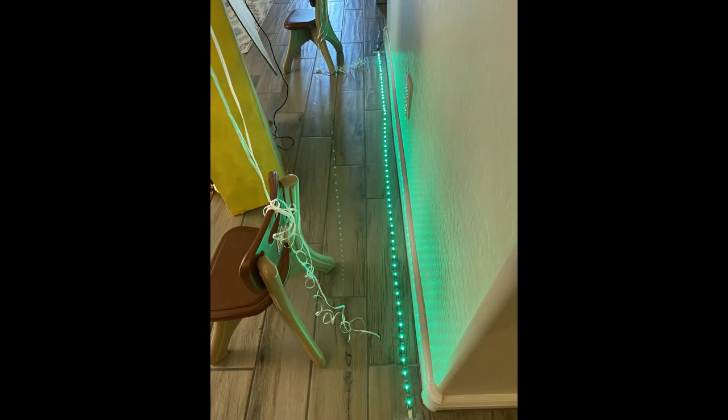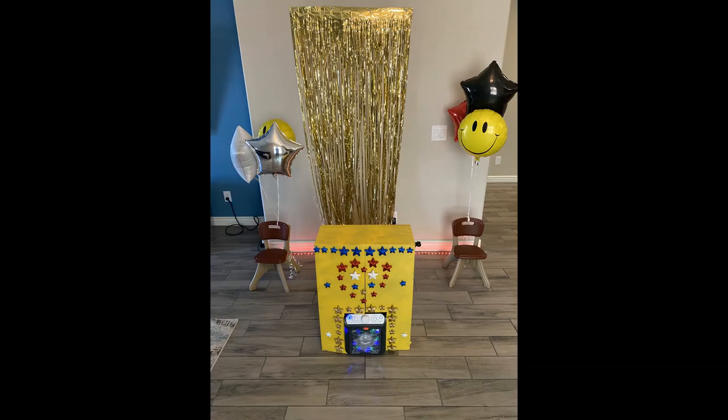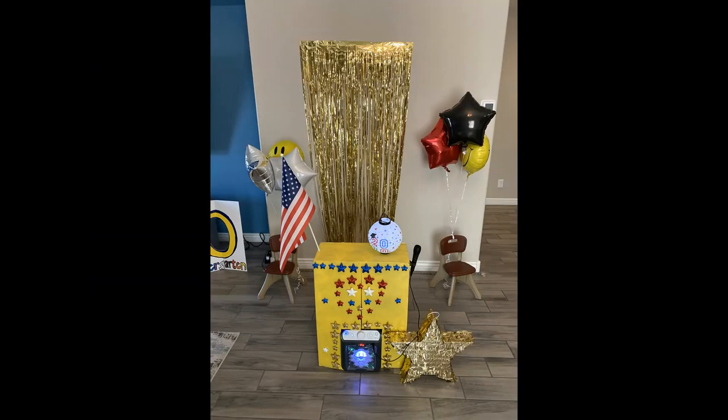The rest of it is just up to you. You can never go wrong with LED lights. We had a backdrop, we had balloons, and we even had a piñata. I also created a picture photo frame — you can see it in the background. You can never go wrong with those, and I have another video that shows you how to make them.